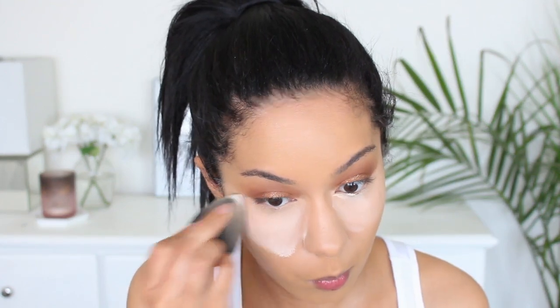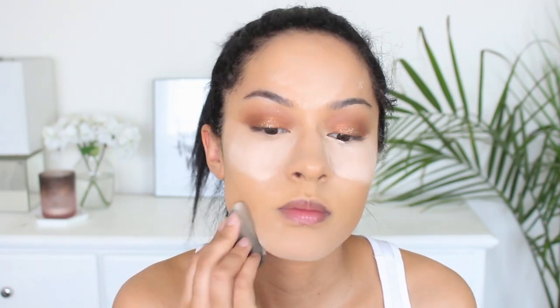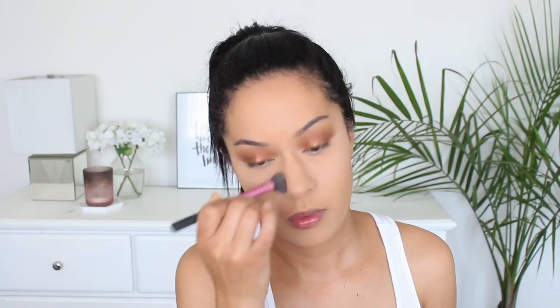To set that in place, I'm using my Airspun powder, and I'm also setting the rest of my face with my Airspun. I think now's a good time to do my eyebrows because they are looking a little bit non-existent.